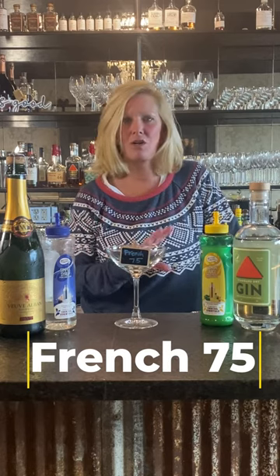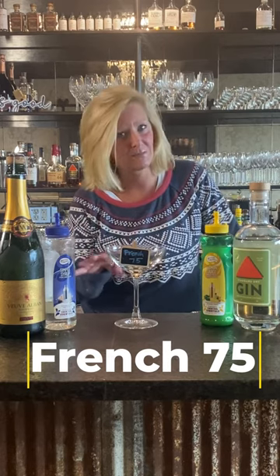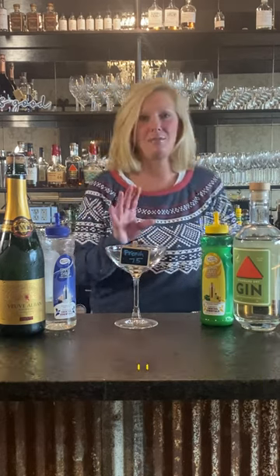This is kind of my go-to for New Year's Eve parties and stuff like that. When people come over they always want me to make them fun cocktails and I don't really feel like it. So this one is super easy and I can do it easy peasy and I have all the ingredients on hand.